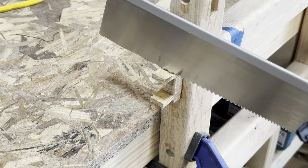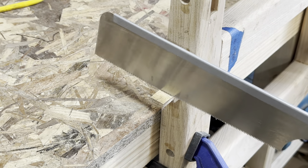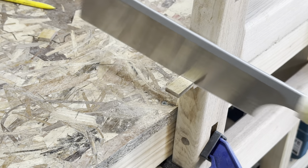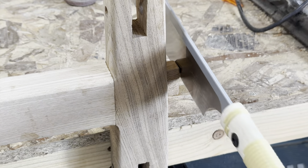There was one final thing to do before moving on to the steam bending and the curves, and that was to tidy up these wedged tenons. I just took the ends off and then trimmed the wedges flush against the protruding tenon.